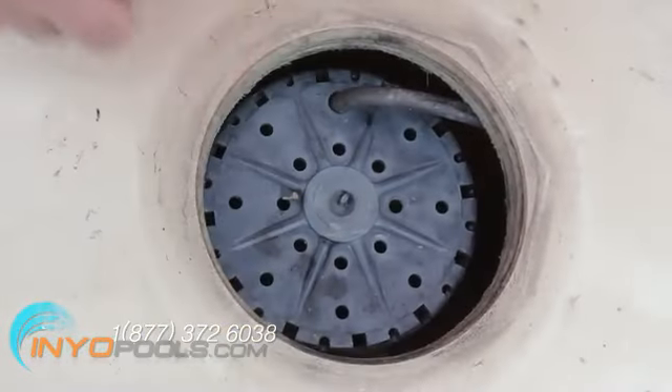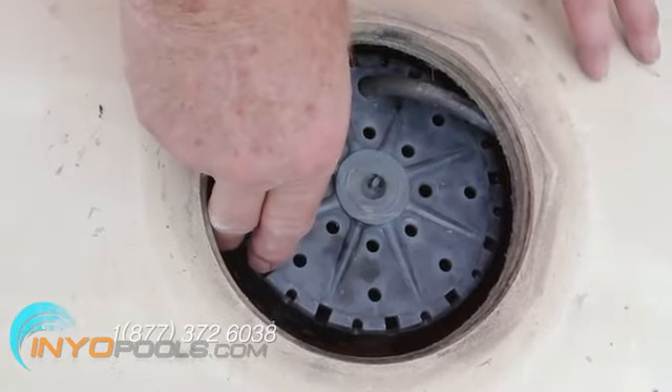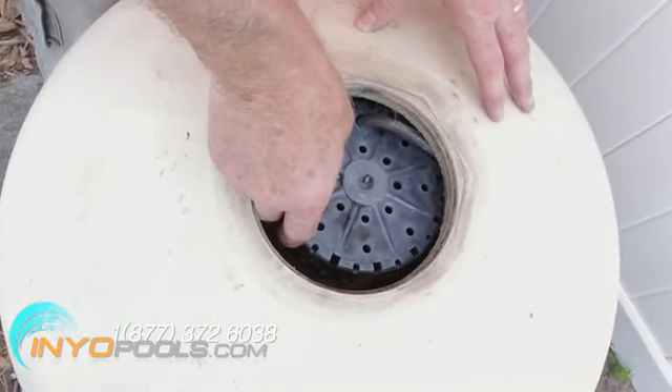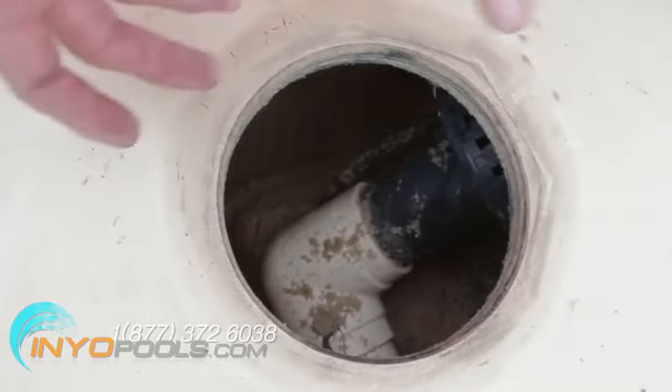Move the baffle away from the opening in the tank by pushing it aside horizontally. You should be able to push it so that the tank opening is completely open for maximum access to the sand.